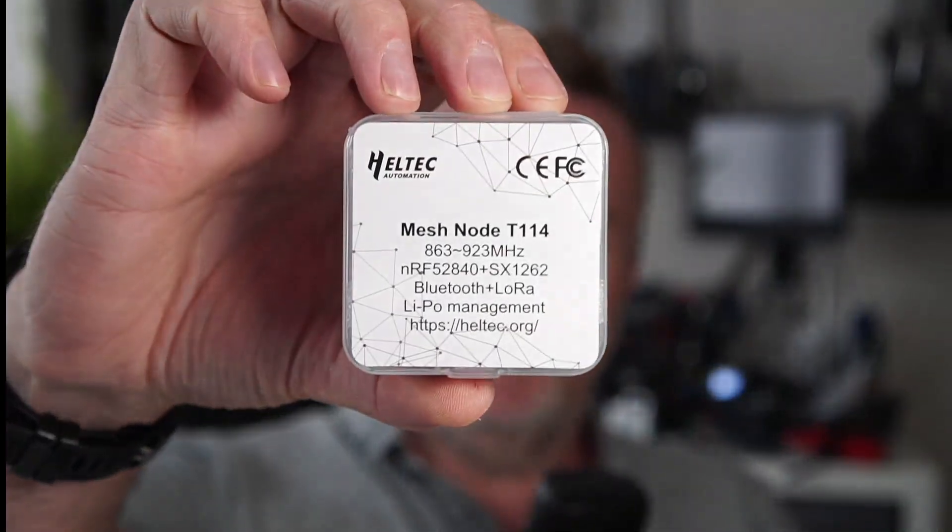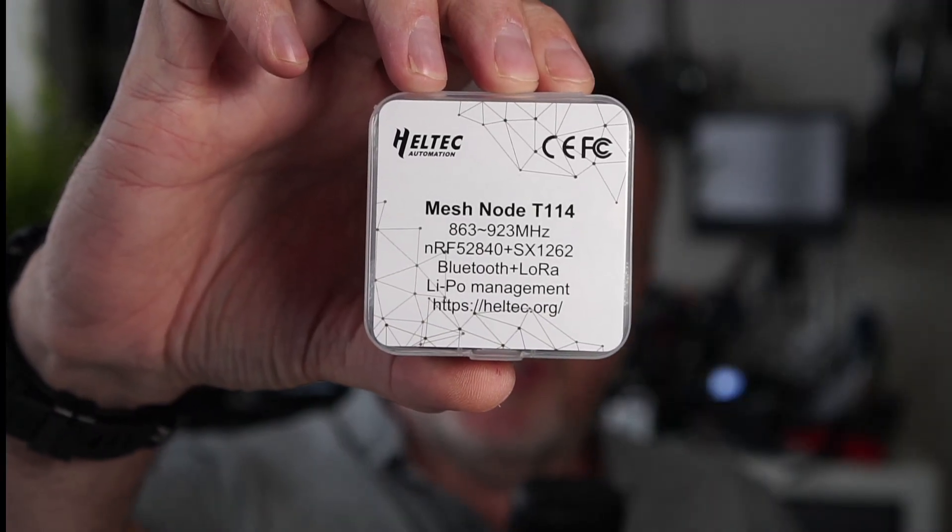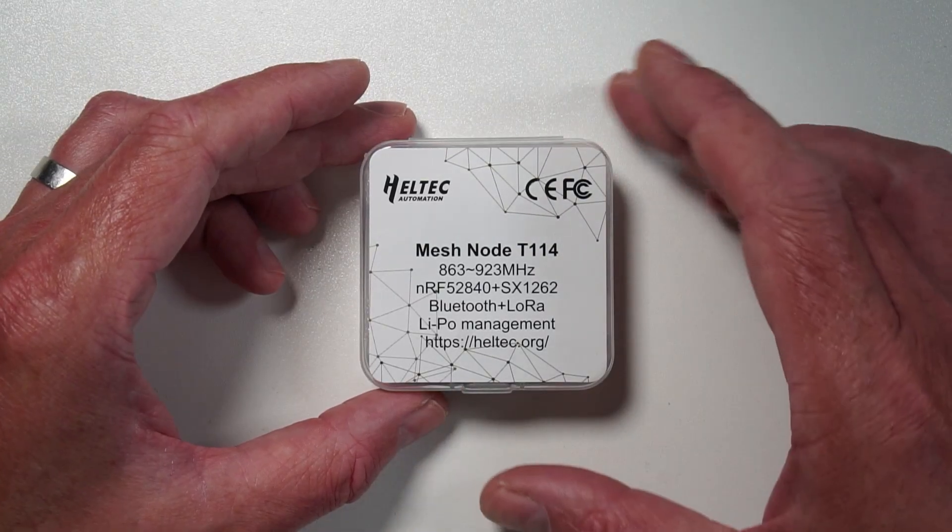Welcome back to the channel. Today something interesting has turned up — this is the Heltec MeshNode T114. This is basically Heltec's new version of the LoRa32 V3. So let's dive straight in.